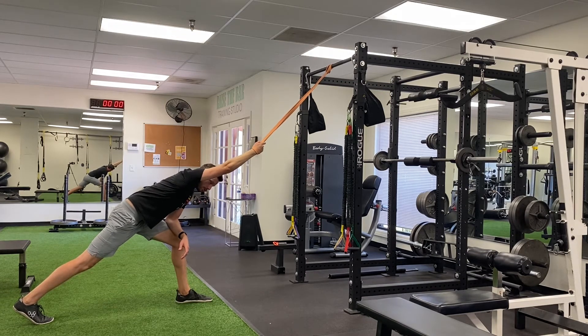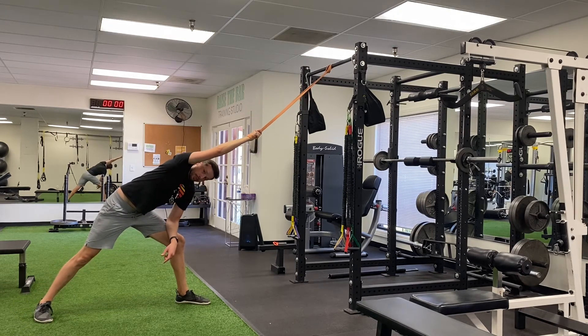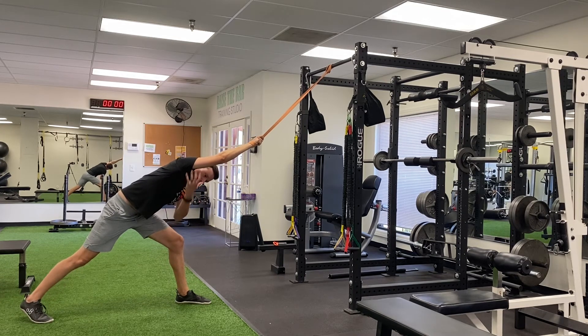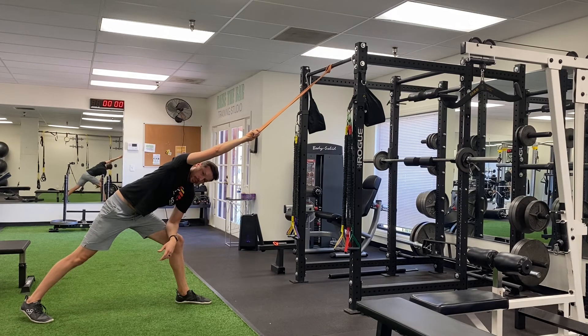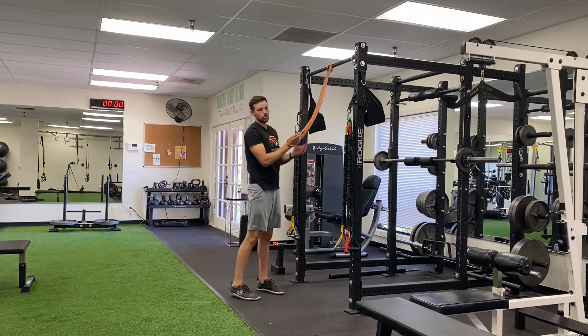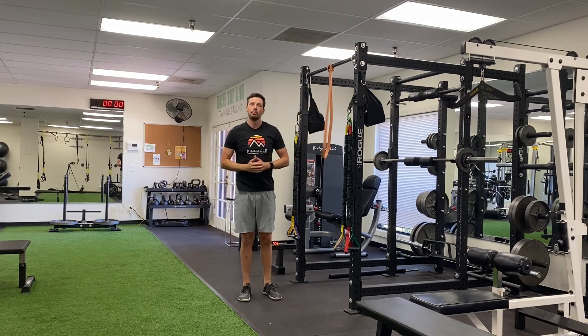Once you get a good stretch there, you can start to open up the chest and point the chest that way. You're going to get a big lat stretch through here and into the tricep as well. Once you get a good stretch, you're going to come back to the middle and stand back up. That's the overhead band opener.